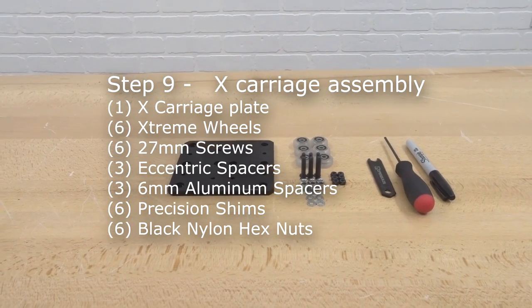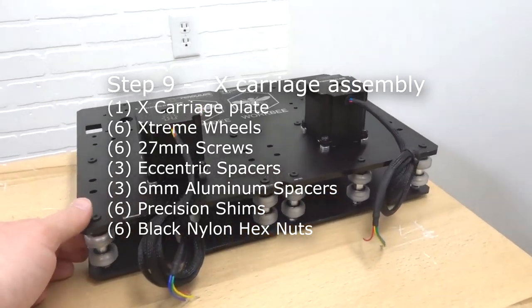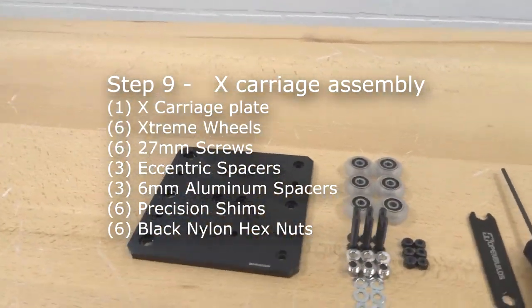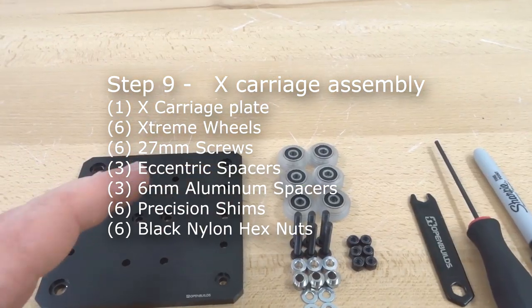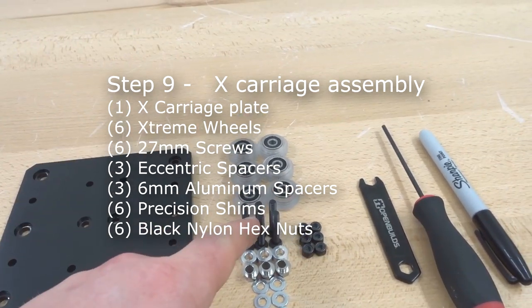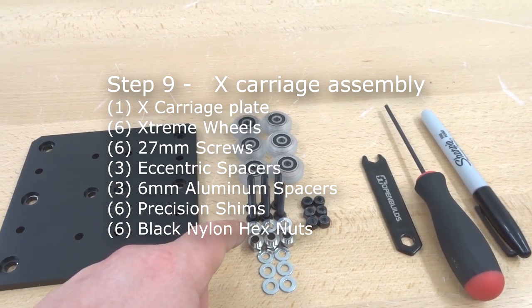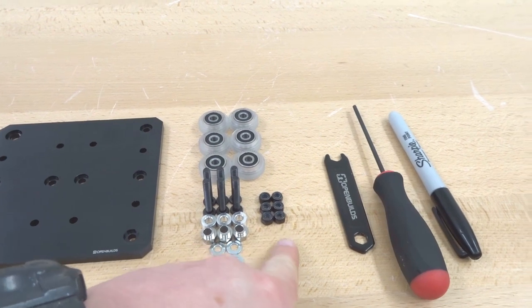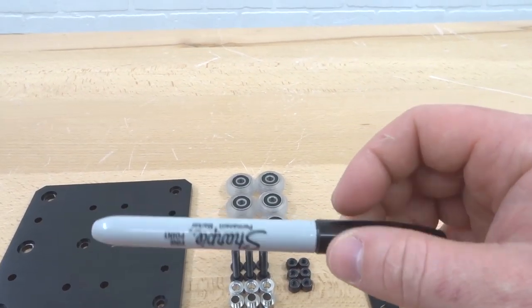Moving on, after assembling our two Y-axis plates as mirror images, we are going to the X carriage assembly. We'll need the X carriage plate, six assembled extreme wheels, six screws, three eccentric spacers, three 6mm aluminum spacers, six precision shims, six black nylon hex nuts, spanner wrench, M5 screwdriver, and a permanent marker.